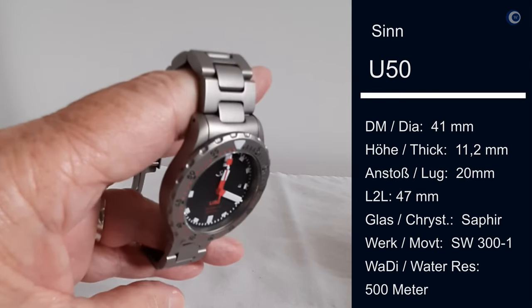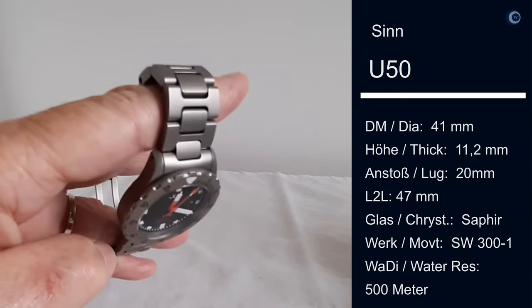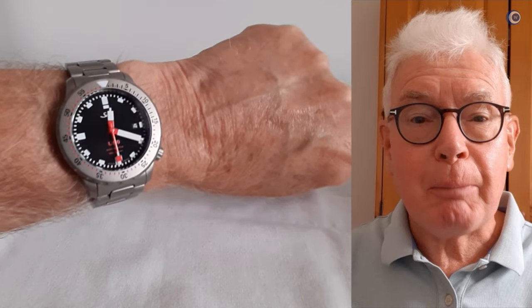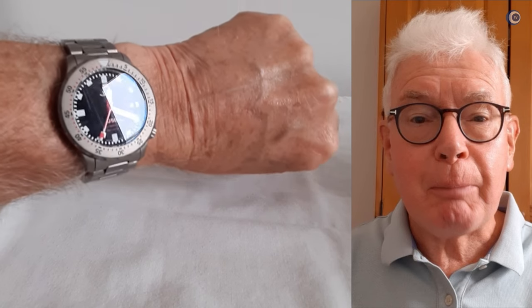So this is it — my Zinn U50. As you can see, I brought it on the bracelet, which has been absolutely fine ever since I've had it. Thank you very much, Bob. I know you prefer smaller watches — how does the U50 fit on your specific wrist? On the wrist it fits really well. It has a 47 millimeter lug-to-lug and on my 17 centimeter wrist that's just about in the sweet spot. A lot of 41 millimeter watches would just be too big for me, but this is absolutely fine in every way.